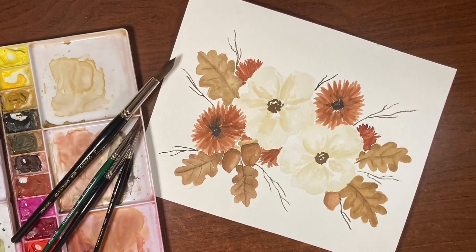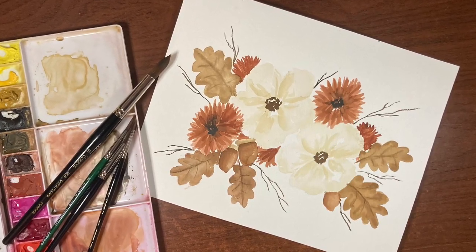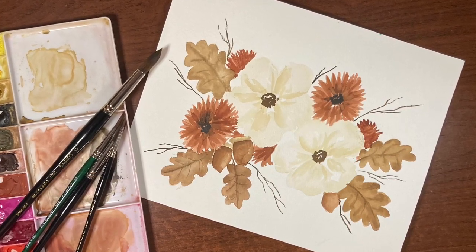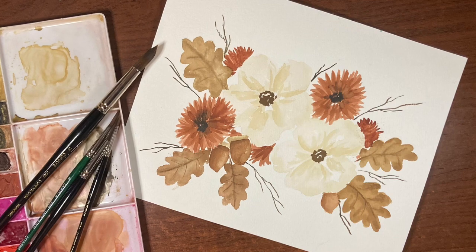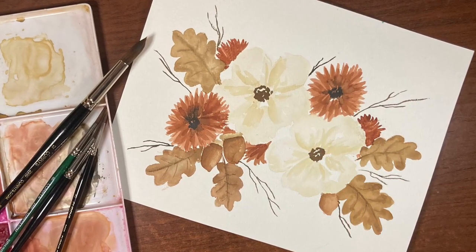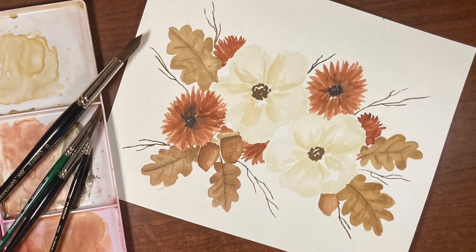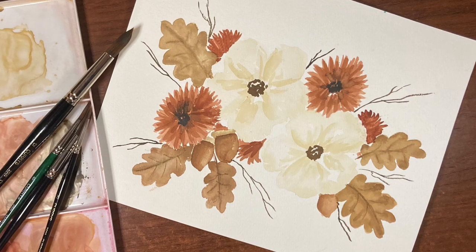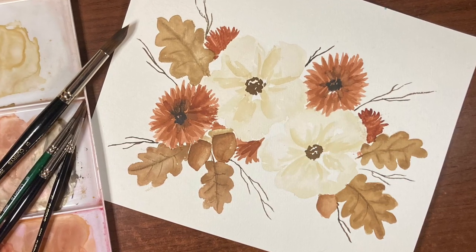Hello there and thanks so much for joining me for another video. I'm Erin Eno and today we're going to be painting this loose fall watercolor floral. If you like this video please hit the like button, share, and subscribe if you haven't already, and don't forget to hit that notification bell to know when I have new videos out. Now let's just jump in and get started.